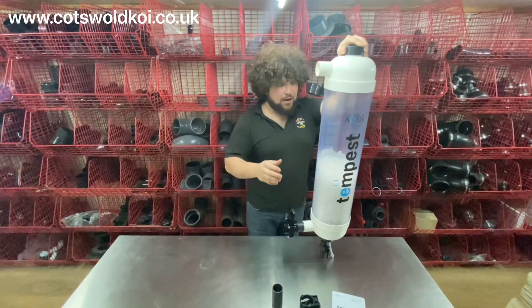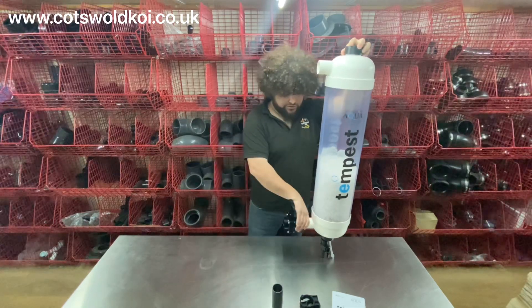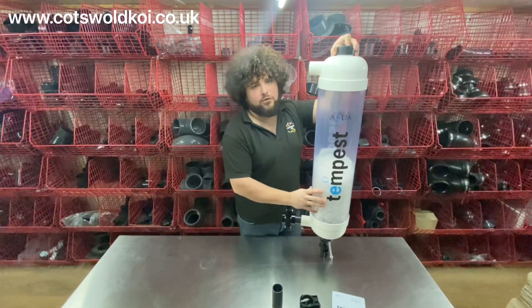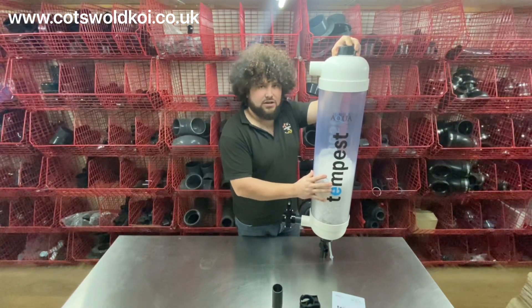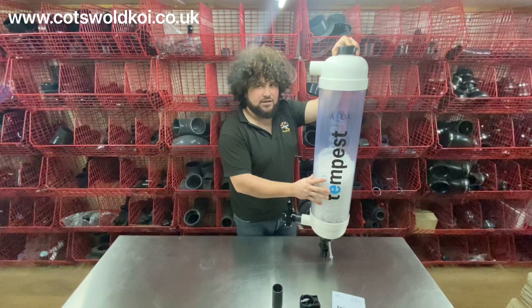It doesn't come with any mounting brackets to hold the main body — just those two clips to hold the pipes. It comes with seven litres of K+ media, and its maximum flow rate is seven and a half thousand litres an hour, but the optimum flow rate is five thousand litres an hour.